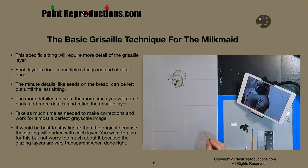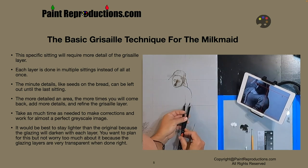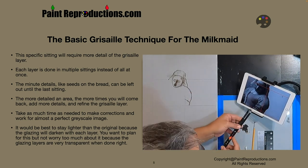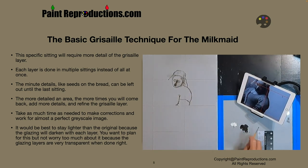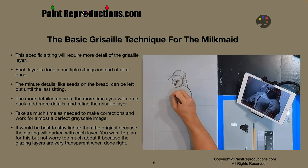Because we're just using black and white, it usually dries within 24 hours. You could put a fan on it overnight and it can dry sooner. No buildup of paint. You'll also see me do a technique where, when doing a shadowed area, I basically draw a black line and then shade out the black line — just like using a blending tool when doing a sketch. The more detailed an area, the more times you will come back and refine the Grisaille layer. Take as much time as needed to make corrections and work toward an almost perfect grayscale image. The better your image comes out here, the better your image is going to come out in the end.